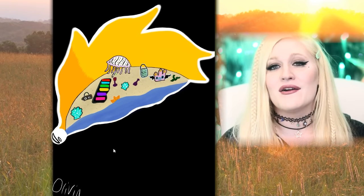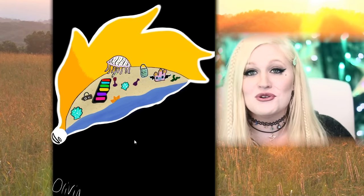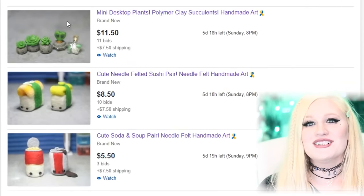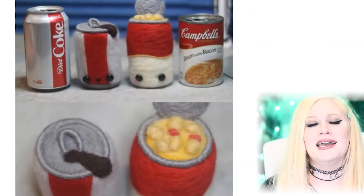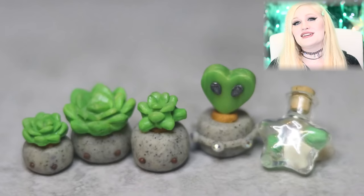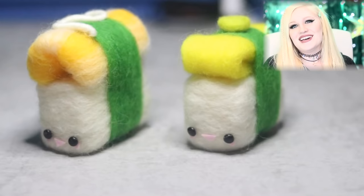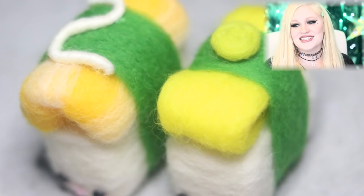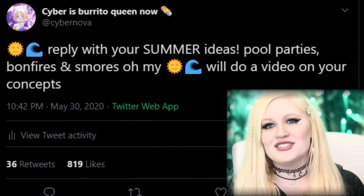Remember to go support all of these artists and I will leave a link to the tweet thread down below if you would like to add on. I am a hundred percent going to have to do a part two — you guys just have too many amazing things to show me. Remember to check the link in the description: I am doing an auction and a hundred percent of the proceeds are going to the NAACP. I am auctioning off two adorable cans — one of soda, one of soup — an entire desktop plant charm set including a miniature star terrarium, and adorable sushi. All of this is a hundred percent handmade by me. I hope you guys enjoy — it's for a good cause. I'll see you in the next video. Keep those summer ideas coming!